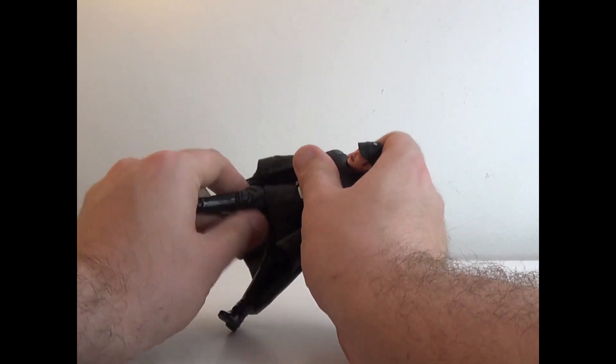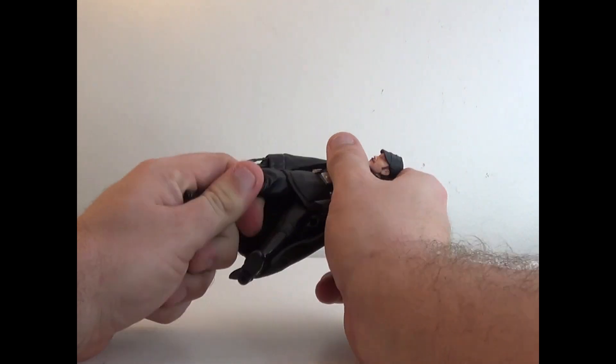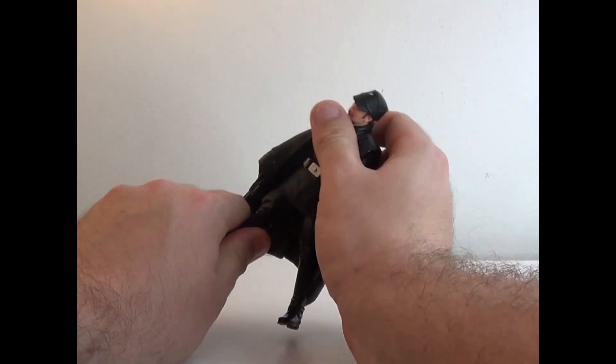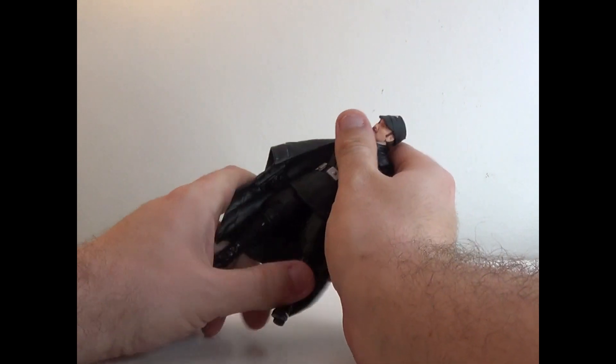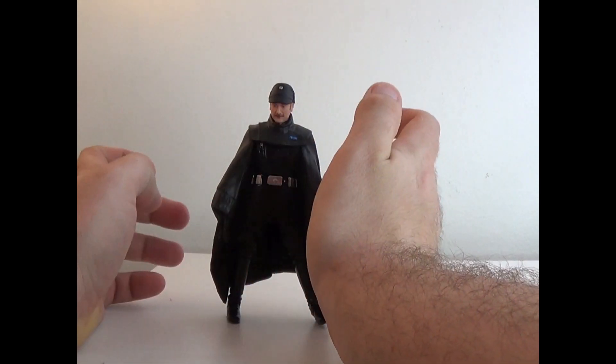Legs can move as well. There is a thigh swivel under there, a knee joint, and the feet can move too. So he's got the usual movement on him.